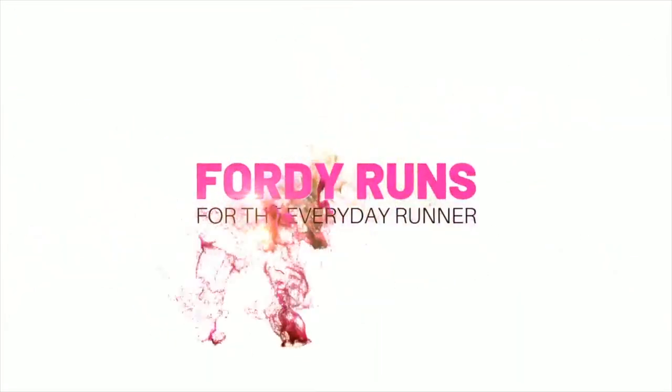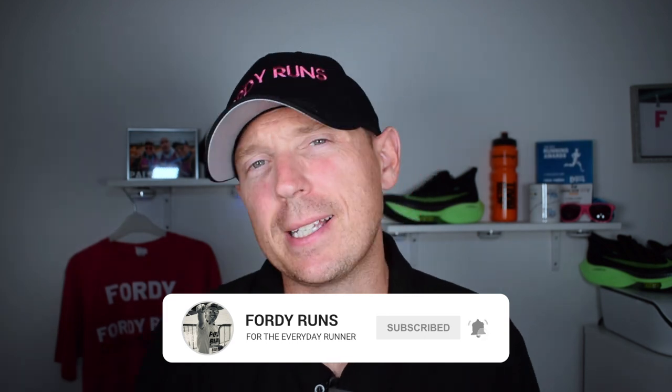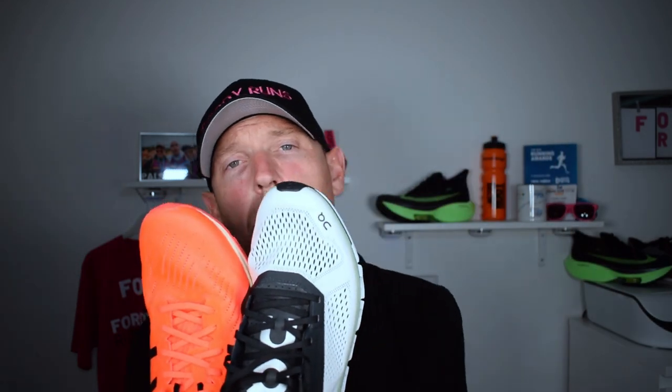Hey, what's up everyone! In this video we're going to be comparing the ASICS Meta Racer versus the On Running Cloud Boom. Welcome back to 40 Runs. We've got two carbon plated racing shoes, so let's get stuck in. Here we go — we've got the ASICS Meta Racer and the On Running Cloud Boom. I think the Cloud Boom is one of the most awesome names out there.